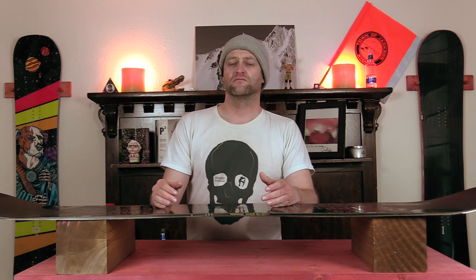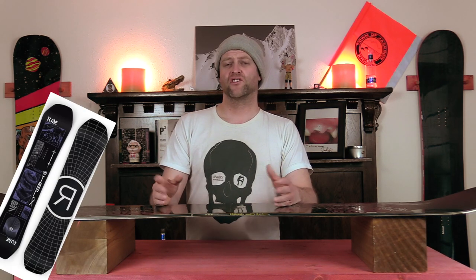Comparable boards: the Ride Helix, the Jones Mountain Twin, and the Endeavor Live.